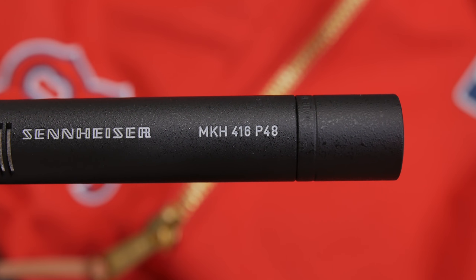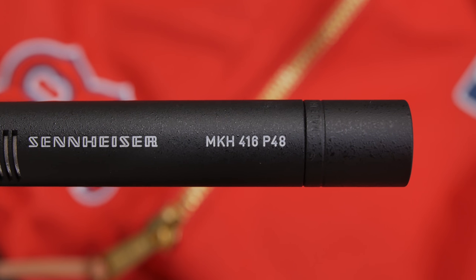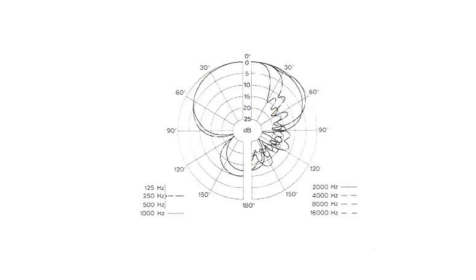If you record a lot of audio and need an amazing mic, I can definitely recommend this — I love it. It is a hypercardioid microphone so it has to be pointed towards the subject, but as you can hear it sounds amazing. Especially in situations where the room is very echoey, I found the MKH416 did a much better job isolating the environment compared to my MKE600.